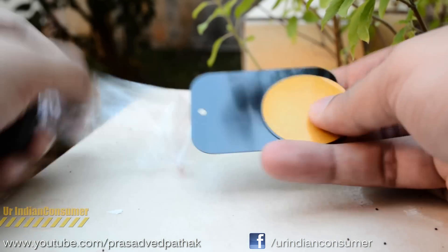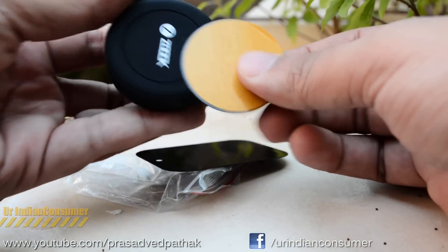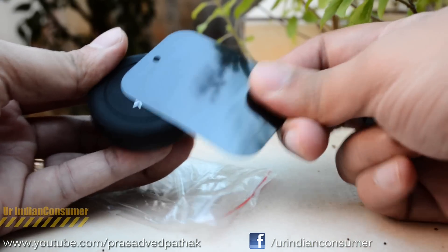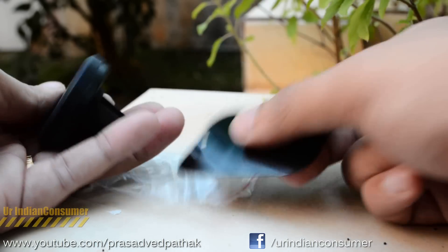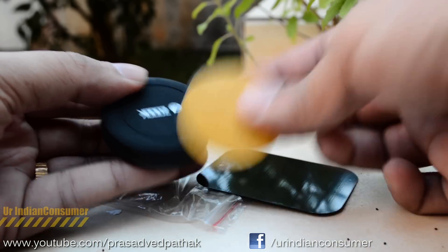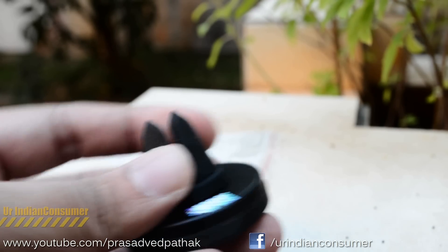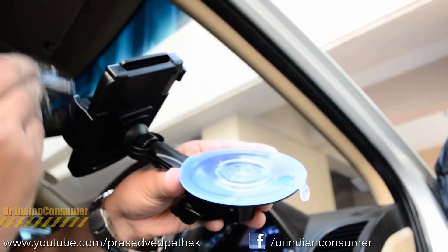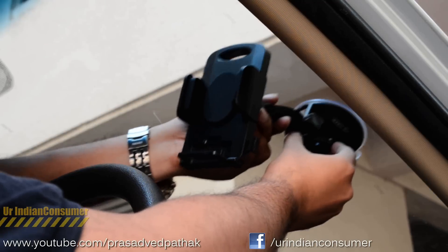The magnetic holder comes with two metallic strips — a rectangular one and a circular one — along with a fairly strong magnet. The circular strip, which has glue on it, can be attached to the rear side of your cell phone, or you can remove the back panel and place the rectangular strip inside. I'll also be showing a third way. The back of the magnet has a rubberized design that can easily fit in your AC air vents.